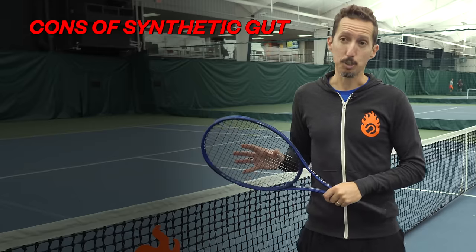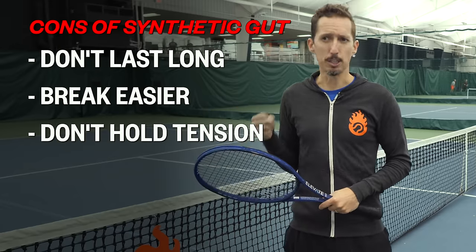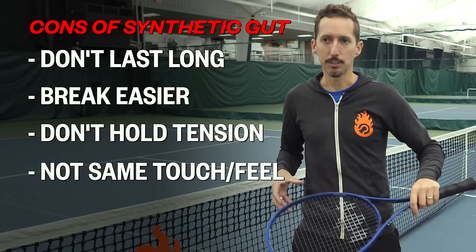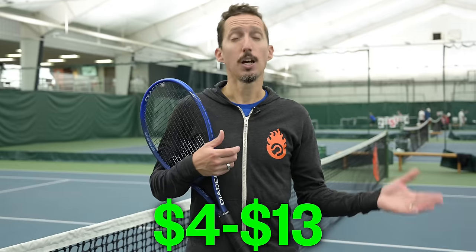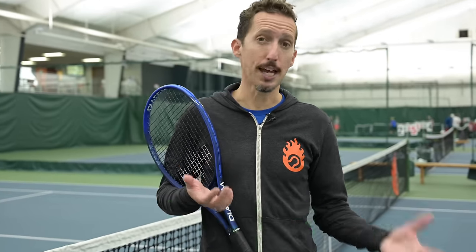When compared to natural gut, synthetic gut strings don't last nearly as long — they break easier, don't hold their tension as well, and don't have that same feel and touch. But on the upside, they're way cheaper. You can get synthetic gut strings ranging from $4 on the low end up to about $13 on the high end, which is an incredible deal for tennis players and lets you break lots and lots of strings.